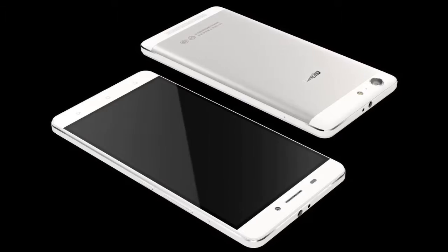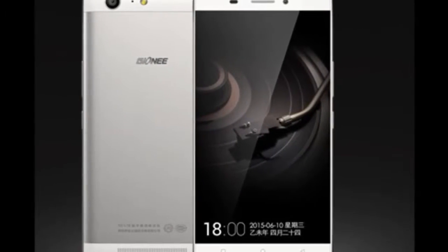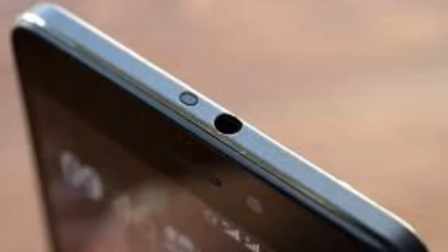The Marathon M5 runs on Android 5.1 Lollipop, and is a dual-SIM dual standby smartphone with 4G LTE functionality on both SIM card slots. It features a 5.5-inch HD 720x1280 pixel AMOLED display.